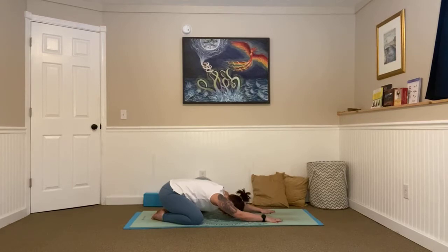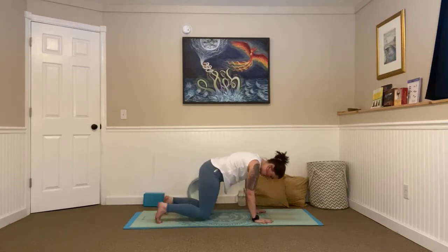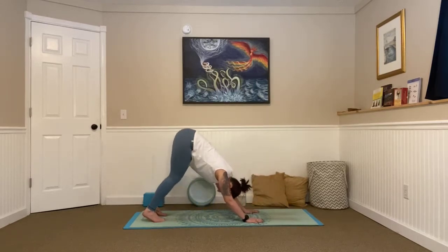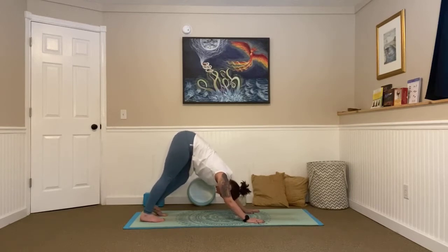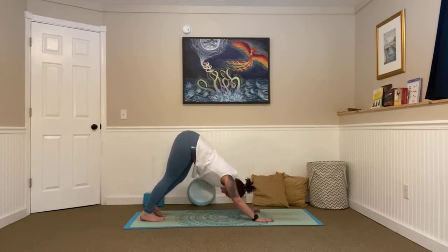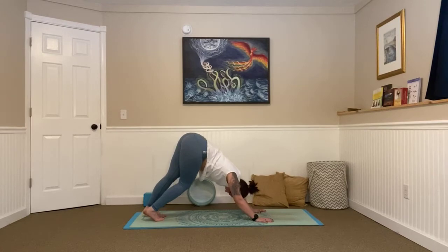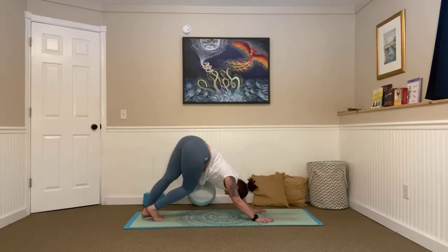Awesome. Release your palms down, come back into that tabletop position, knees go back under your hips. Curl those toes under, make sure your wrists are aligned under your shoulders. Take a big breath in and on an exhale, we're going to send our hips to the sky, coming into our downward facing dog. Sinking your chest towards your thighs, squeezing your biceps in towards your ears. Just begin to pedal it out, dropping one heel and then the other, moving as needed. Maybe even begin to dip your hips to one side and then the other, feeling that stretch through your side body.